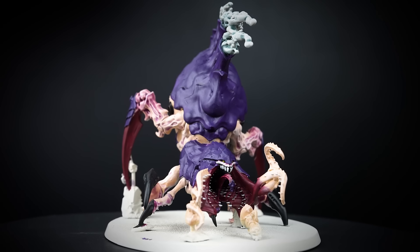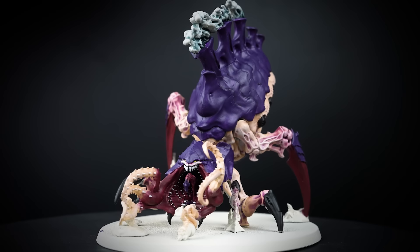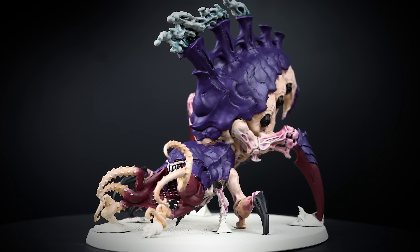Your Tyranid Psychophage is looking amazing, and you can stop here, or you can keep watching to add some extra details to your model.